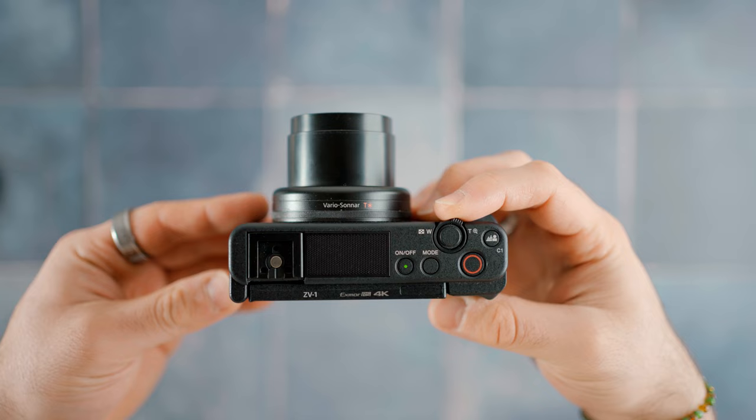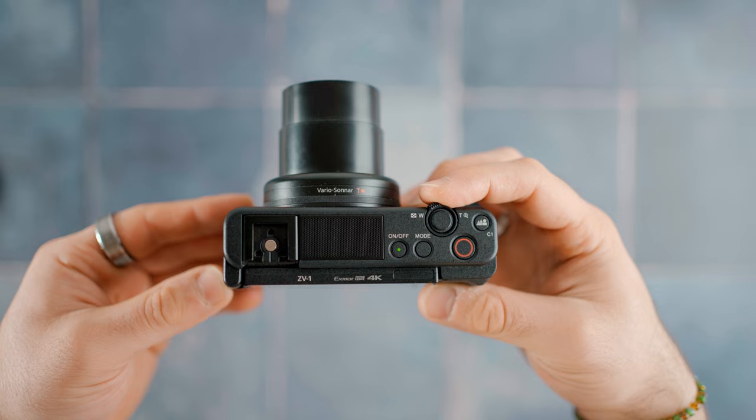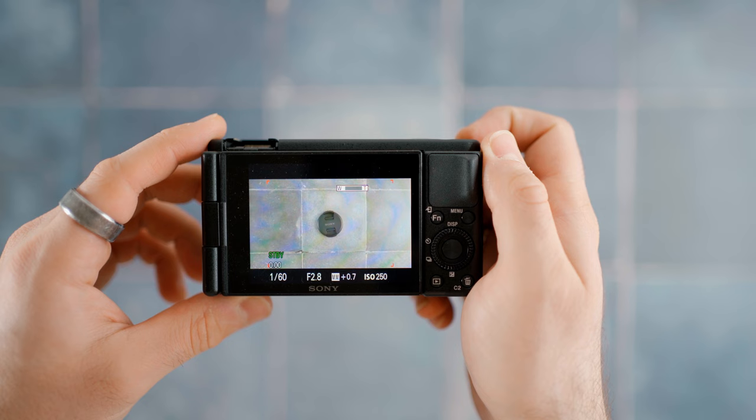The second thing that I really like about the Sony ZV-1 is the zoom range. You get a 24 to 70 millimeter equivalent on this camera, which for me is more than enough. When this camera was first released, a lot of people complained that the 24 millimeter wasn't wide enough for people that wanted to record themselves, but I've never had this issue. I just put it on a little handheld tripod, and I always get that extra bit of reach that I need. I don't actually need a wide angle lens — the ZV-1 is perfect as it is.